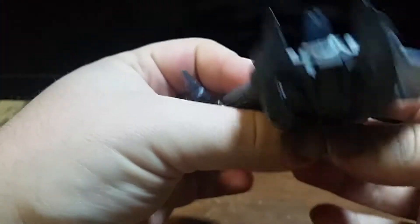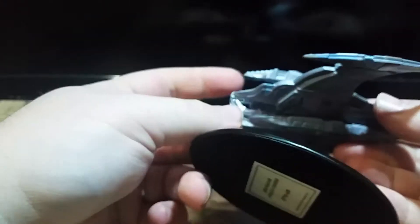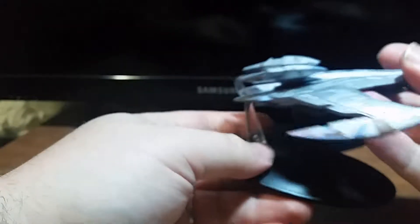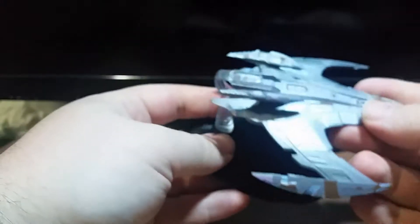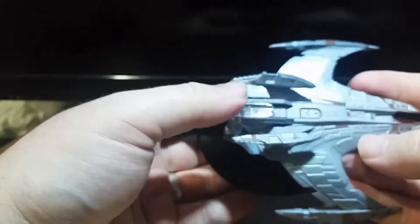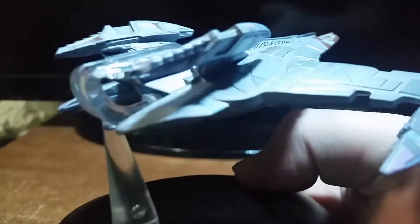Let's figure out how the stand works on this one. That's neat — this is stuck. This is a really, really good stand. This is probably the most solid base and solid ship-in-base we have seen yet on this series. That's awesome. I'm not afraid to move this thing around at all.